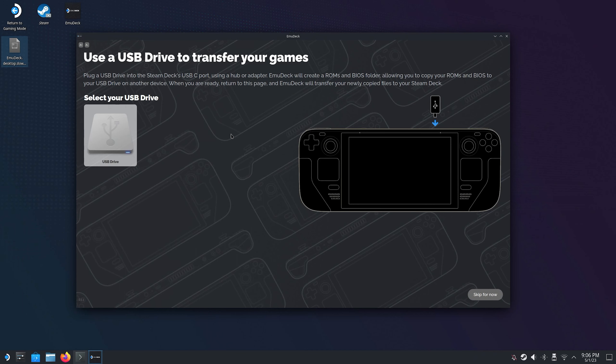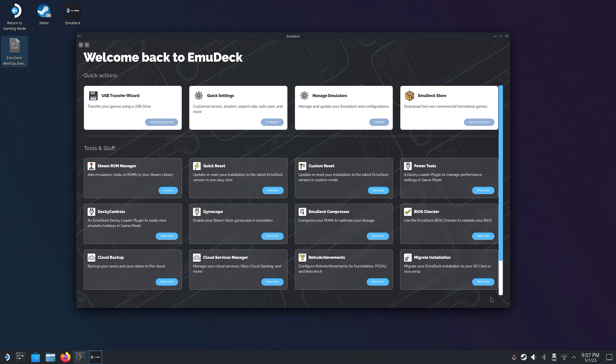The next page will help you with transferring your games to the correct place on your Steam Deck. What it basically does is when you plug in a USB thumb drive it will create a ROM and a BIOS folder on it. Then you take it out, mount it to your PC, and fill the ROMs and BIOS folders with your files. Then when you insert it back into your Steam Deck, Emudeck will help you transfer everything to the correct place. However we will skip it in this tutorial so we can do it manually instead. And once all that is done we will be taken back to Emudeck's start page.